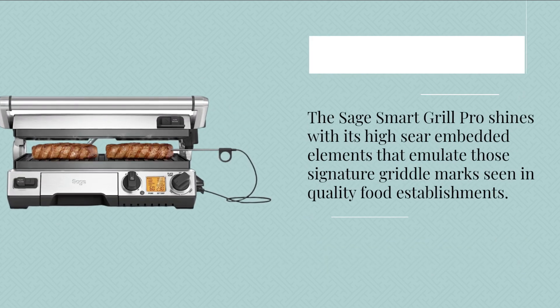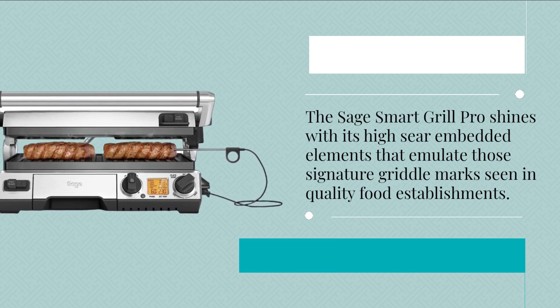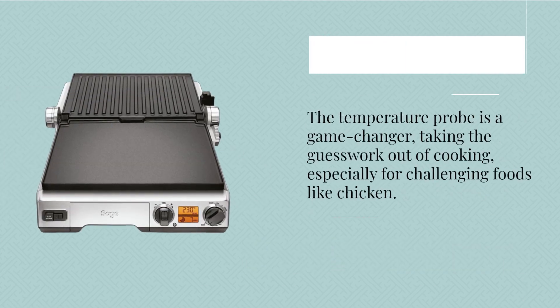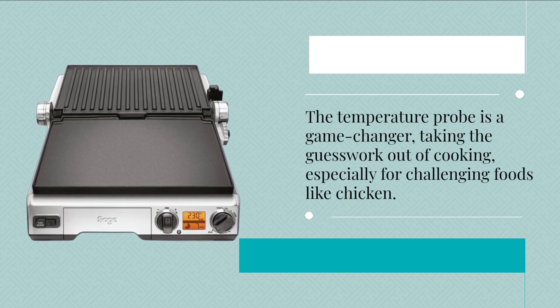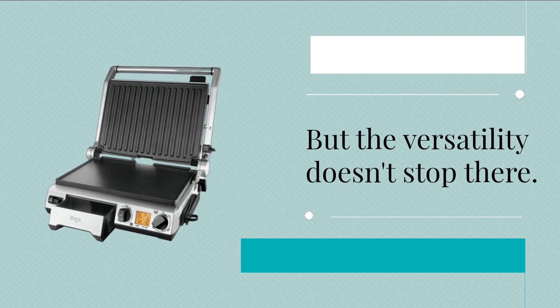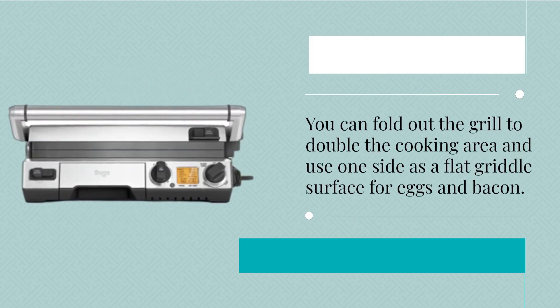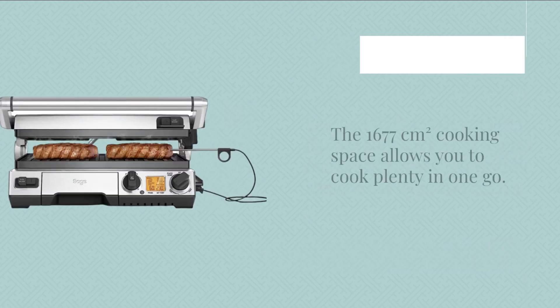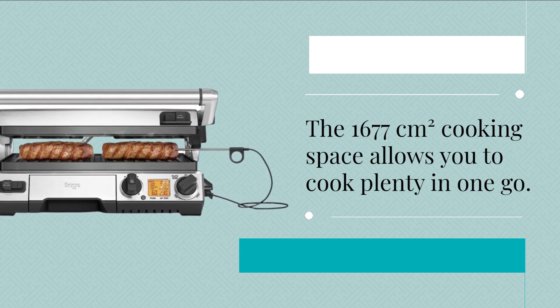The Sage Smart Grill Pro shines with its high sear embedded elements that emulate those signature griddle marks seen in quality food establishments. The temperature probe is a game changer, taking the guesswork out of cooking, especially for challenging foods like chicken. The versatility doesn't stop there — you can fold out the grill to double the cooking area and use one side as a flat griddle surface for eggs and bacon. The 1677 square centimeters of cooking space allows you to cook plenty in one go.